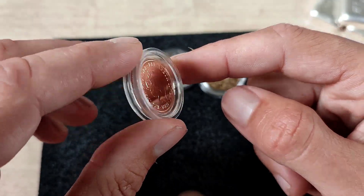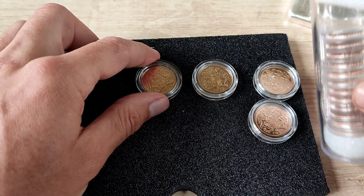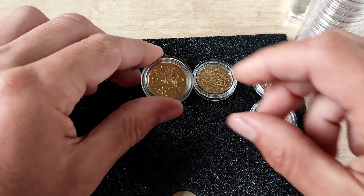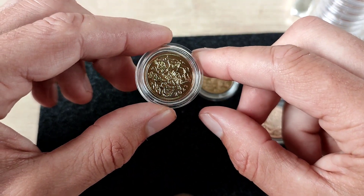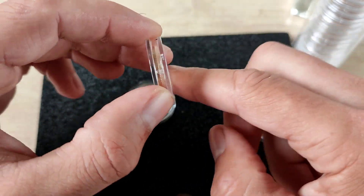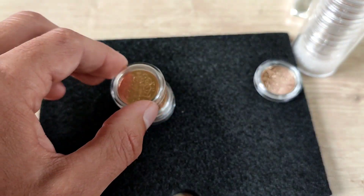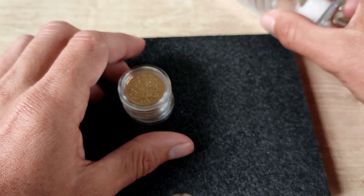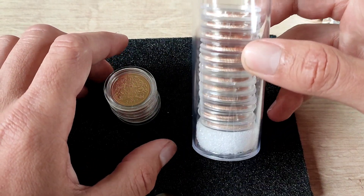I've not quite got a full tube. These tubes I have here I recently picked up — they store the capsules. The capsules have an outer diameter of 30mm; obviously the inside diameter fits a sovereign, it's about 22 to 22.5mm. I picked up quite a few of those tubes.